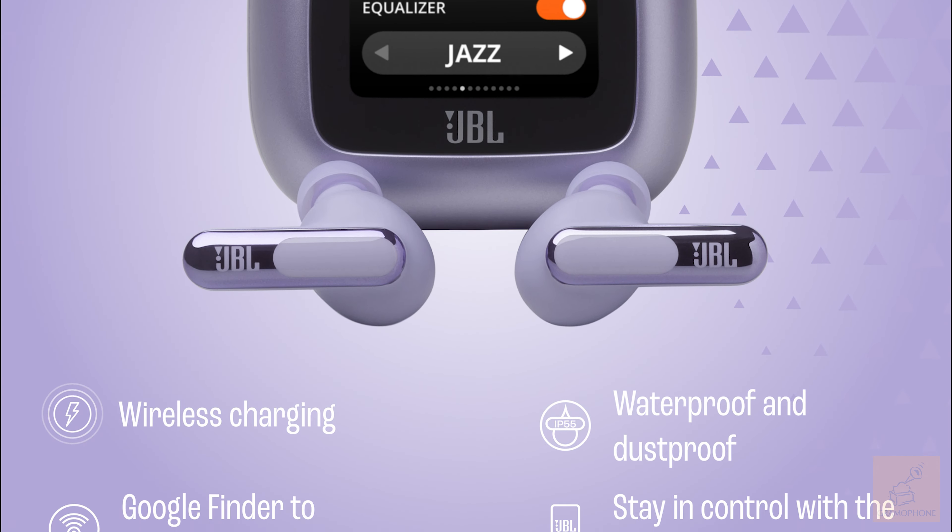Including rain or even a light shower — just don't go jumping into a body of water, as the Beam 3 should not be completely submerged. Stay in control with JBL's headphone app, with a variety of customizations including noise canceling, music EQ, and much more.